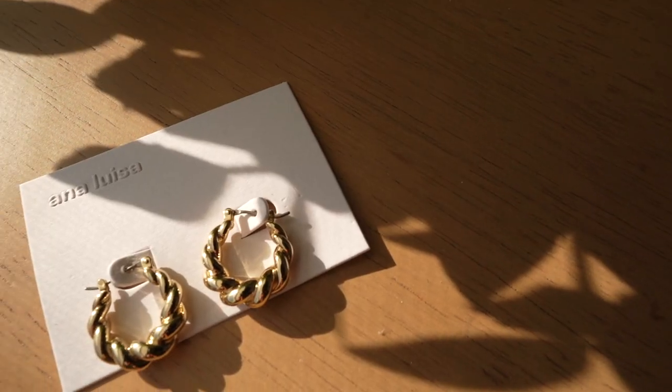Speaking of spring, I'm also very excited to be partnering up with Ana Luisa Jewelry on today's video. They're having a spring sale, so I got to pick out a couple of pieces. These earrings are the first piece — I love a gold hoop. It's funny because when I was younger I always thought gold was for older people, so I would wear costume jewelry that was silver colored. Now that I'm older, all I want to wear is gold — I can say that I'm sophisticated now. I've been living in my gold hoops and it's fun to have different varieties so you can change it up.